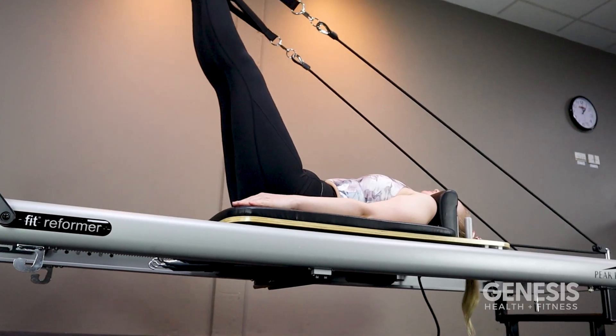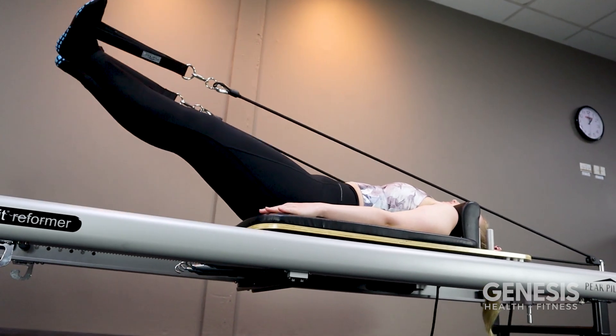Hi, I'm Beth and I'm the National Program Manager for Reforma Pilates here at Genesis Health & Fitness. I am so excited to announce that we are launching Reforma Pilates across Australia within our gyms, and I can't wait to introduce you to this low impact and dynamic style of workout.